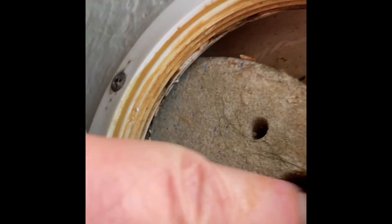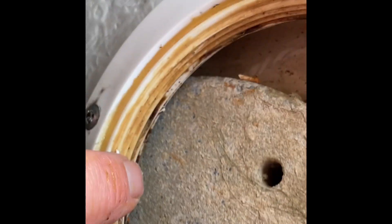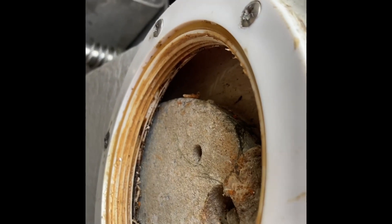The wire goes through there and out. You slide the new wire in, up through and round. It doesn't look like a terribly easy job.